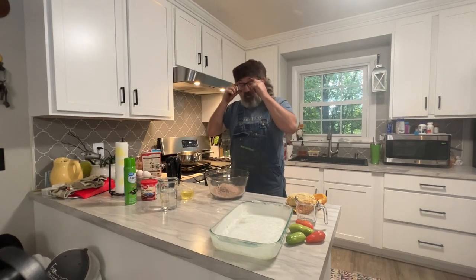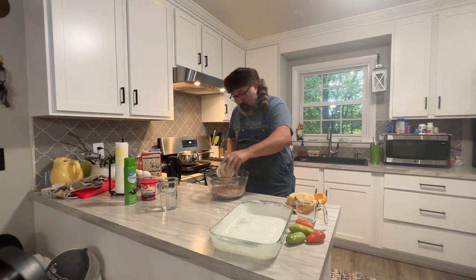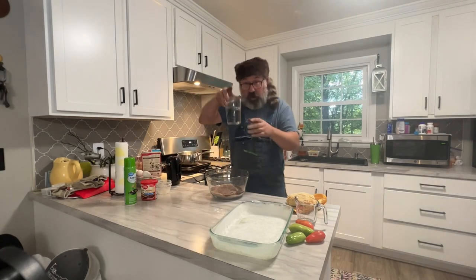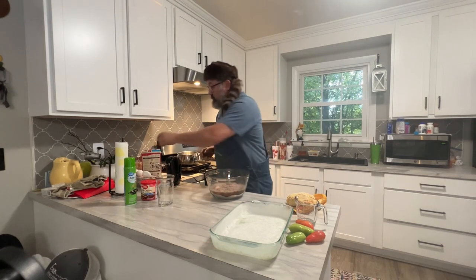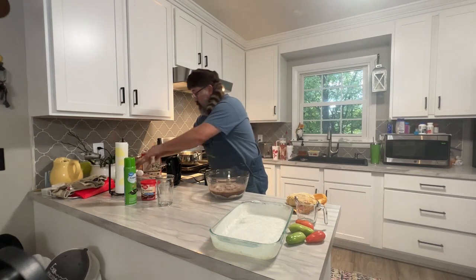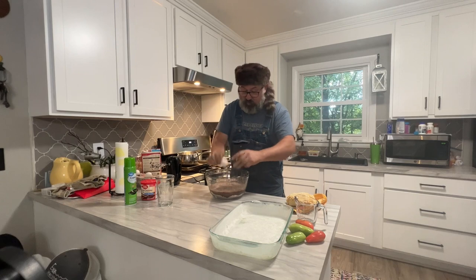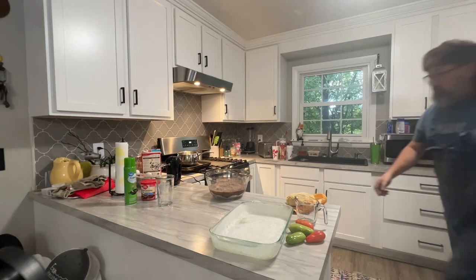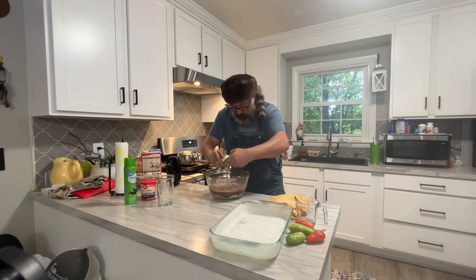We're going to add our oil — make a little hole here, add our oil, just like so. A quarter cup. Then a cup and a quarter of water, just like so. And three eggs — one, two, it ain't perfect, and three. Dump all that in there.